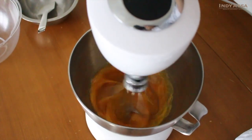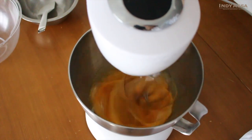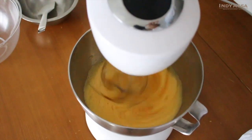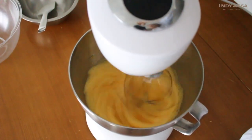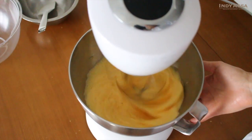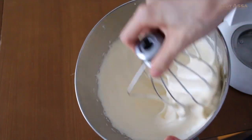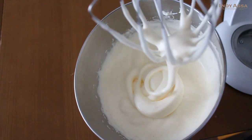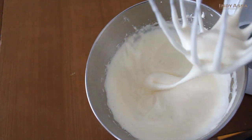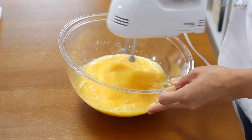Once the egg becomes tepid, transfer it into a mixing bowl, then whip with a whisk attachment at the highest speed for about three to five minutes, or until it gets airy and fluffy. The time it takes depends on the power of the mixer, so it's more important to know how well it is whipped than how long it takes. The mixture should be very thick and fluffy, and when you draw a line in the batter, the line shouldn't disappear — that's what we want. A hand mixer will work perfectly as well.